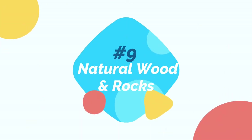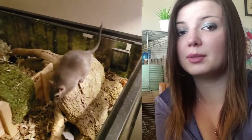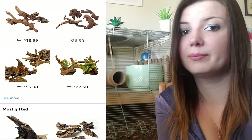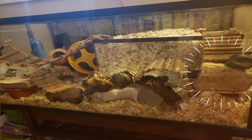The final essential item is natural wood and rocks. Natural wood is great because it gives gerbils something to nibble on and allows them to file down their nails. There are many types of safe wood available for gerbils, ranging from about $5 to $70 for some truly magnificent pieces. Rocks are great too as they provide a rough, cool surface for your gerbils to file down their nails. Rocks can be bought or foraged and cleaned.